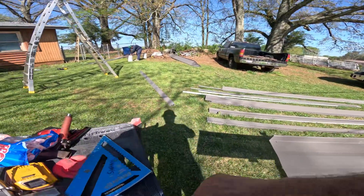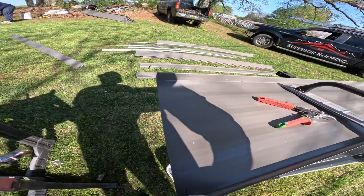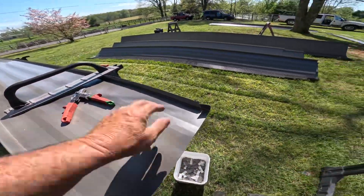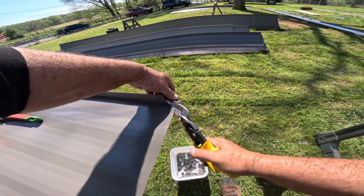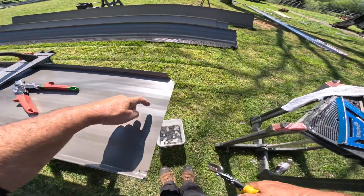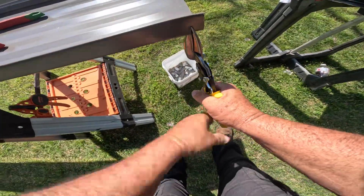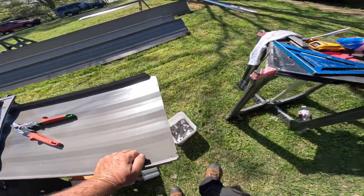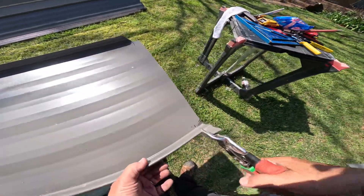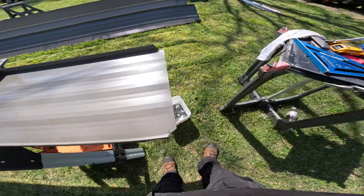If these panels came from the fabricator already cut and folded, that'd be brilliant. I've seen some roofs where they don't even fold these under — they just put screws right here across the bottom. That's not a real standing seam roof because you're not supposed to see any fasteners; that's just taking shortcuts when they do that.